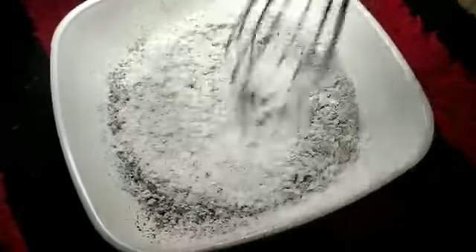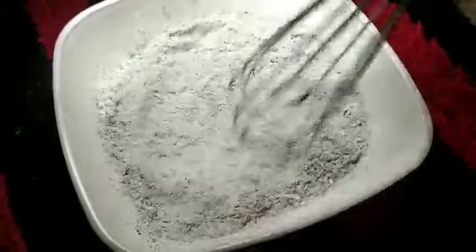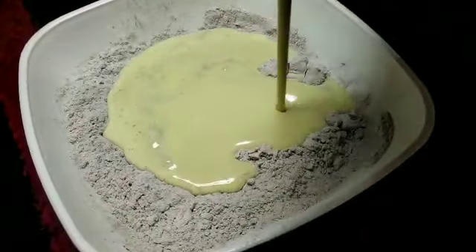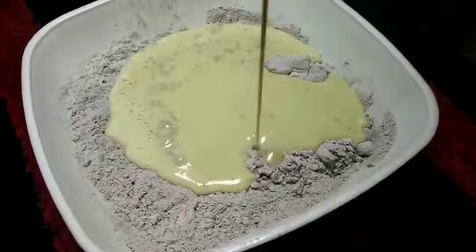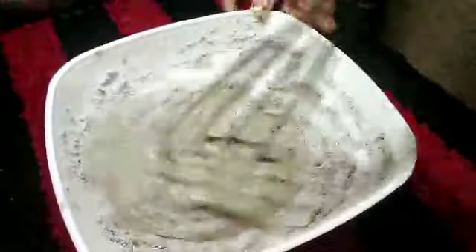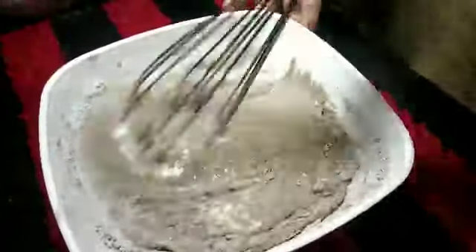Add a brownie cake. Add a little bit soft. Mix it in a pan. Mix the dry ingredients and wet ingredients. We will mix it in and make a soft batter.